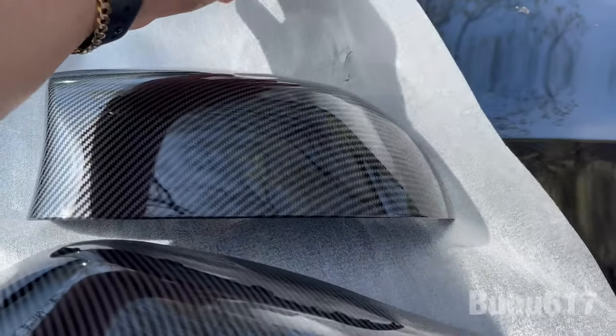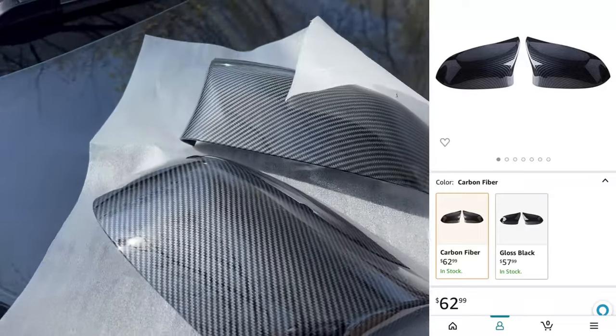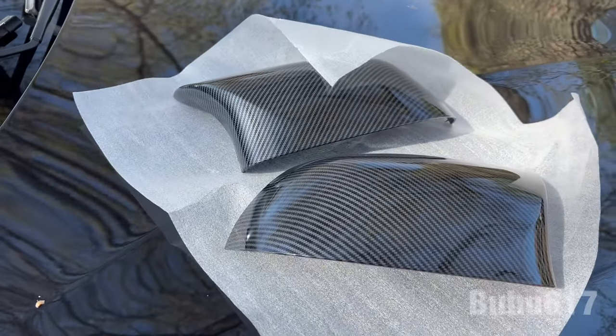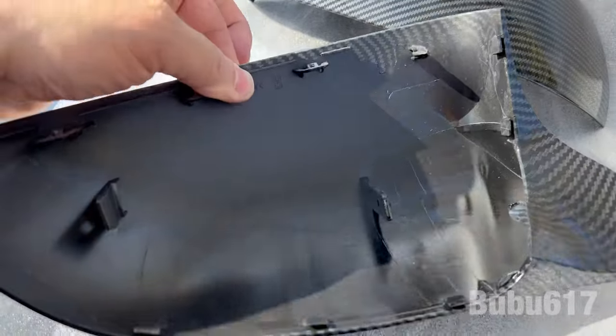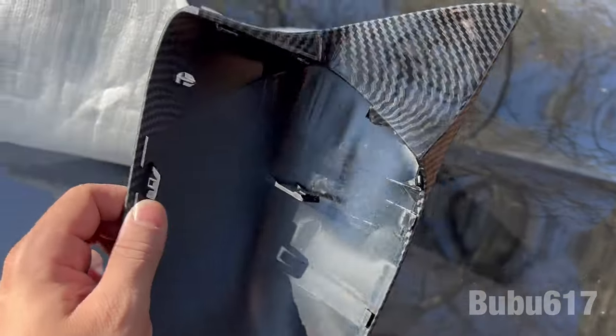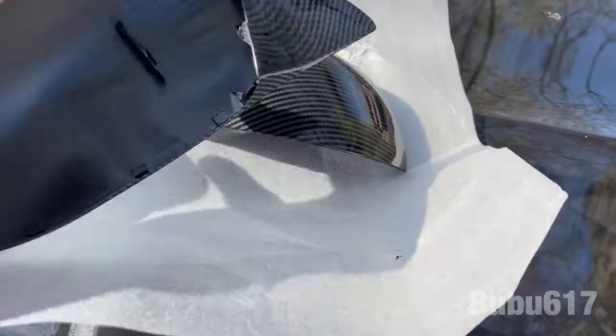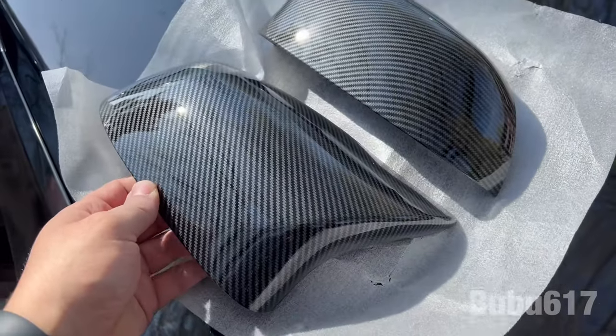What up gang, Boo with 607, welcome back to the channel. We're going to install the mirror caps on the BMW X5 M Sport. These are the caps here — I got them from Amazon for under a hundred dollars. You can check them out; they also have them on eBay for a hundred bucks or less. These are carbon fiber style — not actual carbon fiber, they're plastic with a hydro-dipping method that gives the carbon fiber pattern.